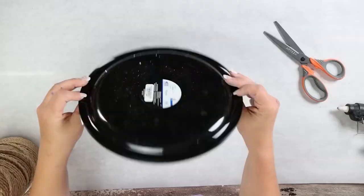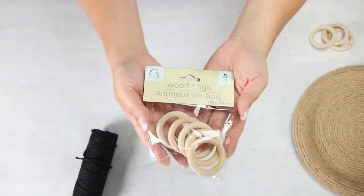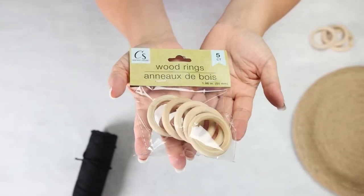Next we're going to be making a tray. For this DIY you're going to need some sort of plate — I'm going to use a black plastic one. You're also going to need some nautical rope and my favorite new thing that Dollar Tree has out are these large wood rings.